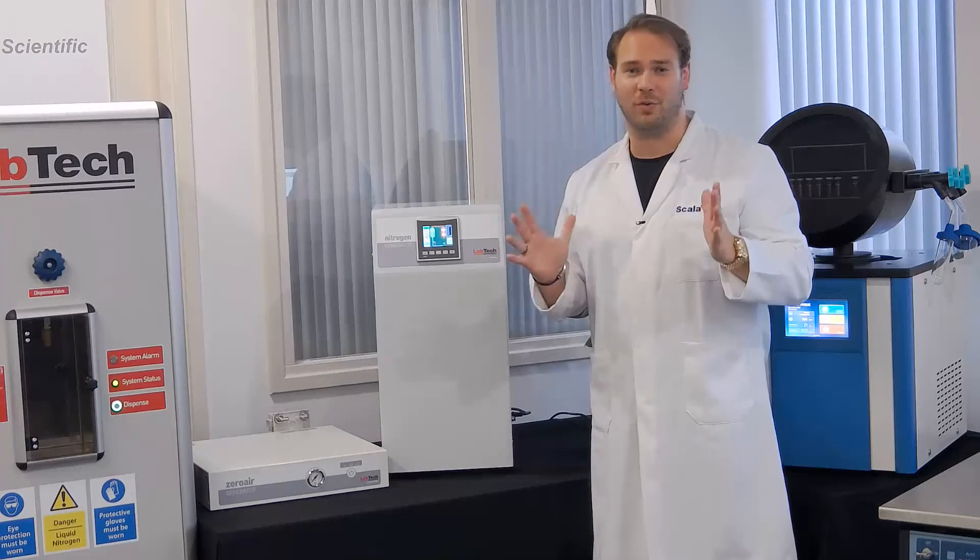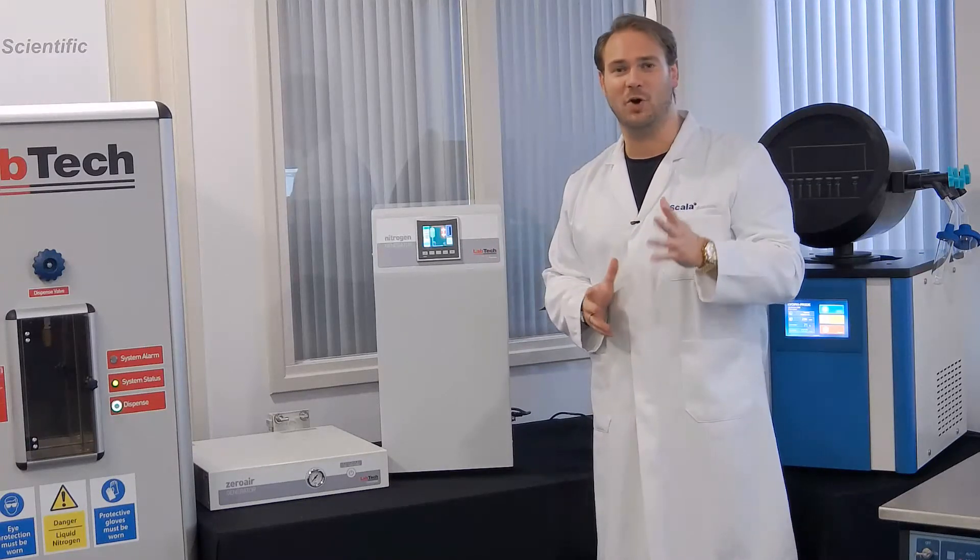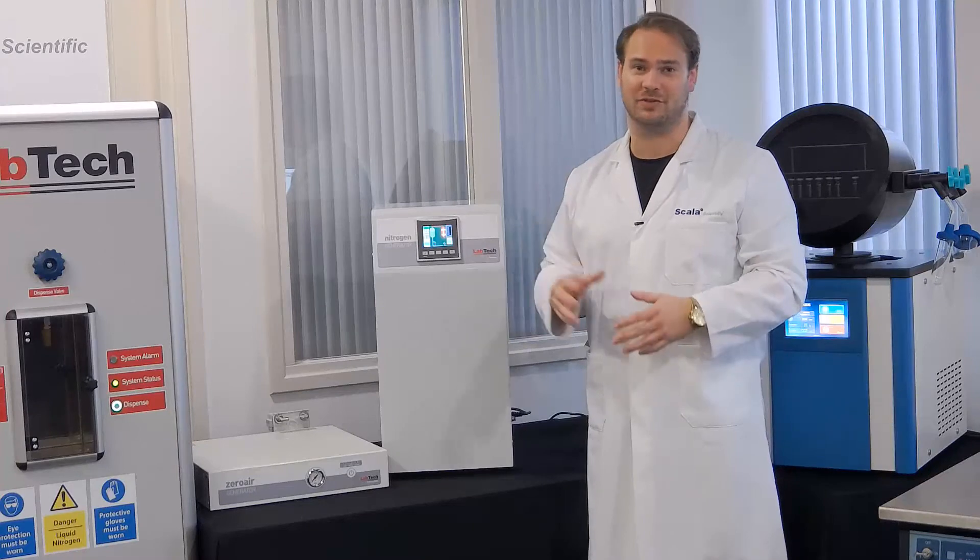So, no more running out of nitrogen, and no more dangerous and inconvenient transport with your nitrogen bottles.